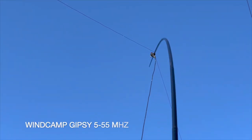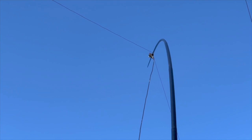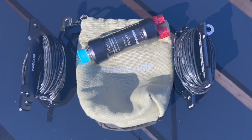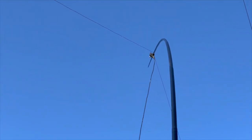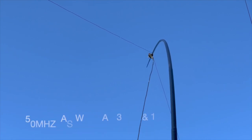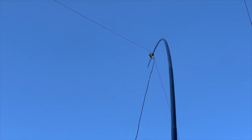First of all, let's take a quick look at the Windcamp Gypsy 5 to 55 megahertz HF portable full-size horizontal dipole antenna. It has a pretty hefty balun which is heavy, but that's not what's pulling over my mast — the mast is being pulled over because I've tied the end of the dipole to the corner of the shack. It's very well built, comes in a handy carry pouch holding both the balun and the antenna winders, and is rated at 100 watts PEP. It works on 5, 7, 10, 14, 18, 21, 24, 28, 29, and 50 megahertz, as well as 30, 17, and 12 meters.